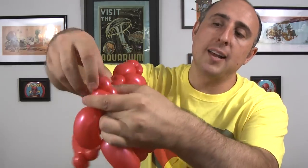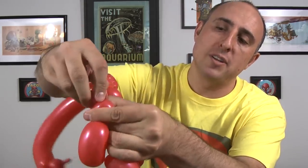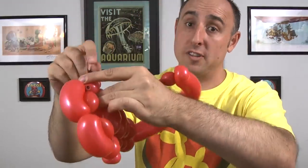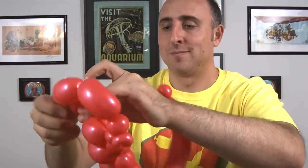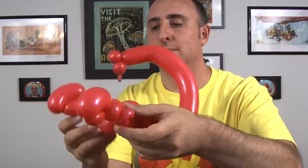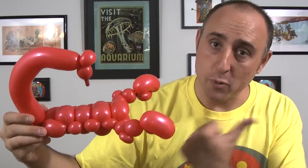Next we're going to adjust the arms. For the pinch-twist of each one of these arms, I like to tighten it and pull it down like that. This gives me more control over the shape of the arms. And now you can see that the claws are pointing forward. Now if you only want to use 260s and no 160s, this is a great spot to stop. You've used two 260s to make the body and the tail and it looks like a scorpion. But I like legs and they need to be thin, so I'm going to be using a 160 for the legs.